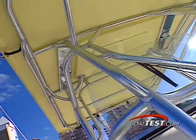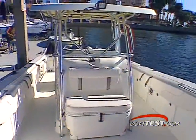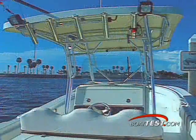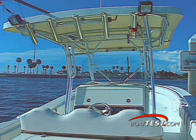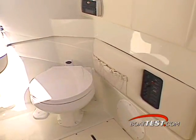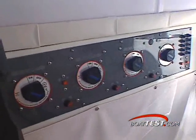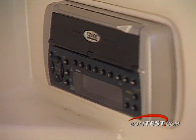The T-top frame is a wonder of geometric beauty. It's attached at 90-degree angles to the sole and console. Shade comes from the top's FRP construction. Telescoping outriggers are maneuverable from here, and five more rod holders line the rear of the frame. The head is accessed by stepping through this port-side doorway. Battery switches are located on the wall to the left, and a stereo CD player is mounted here as well.